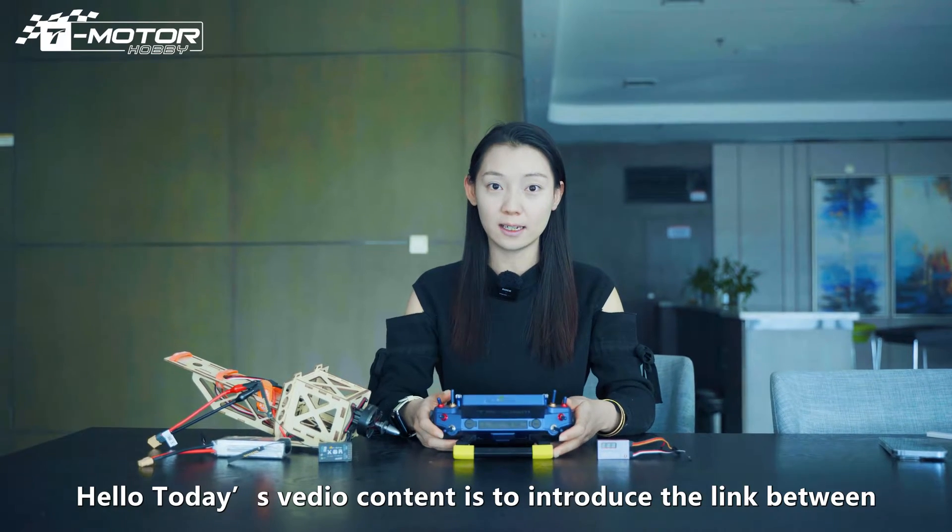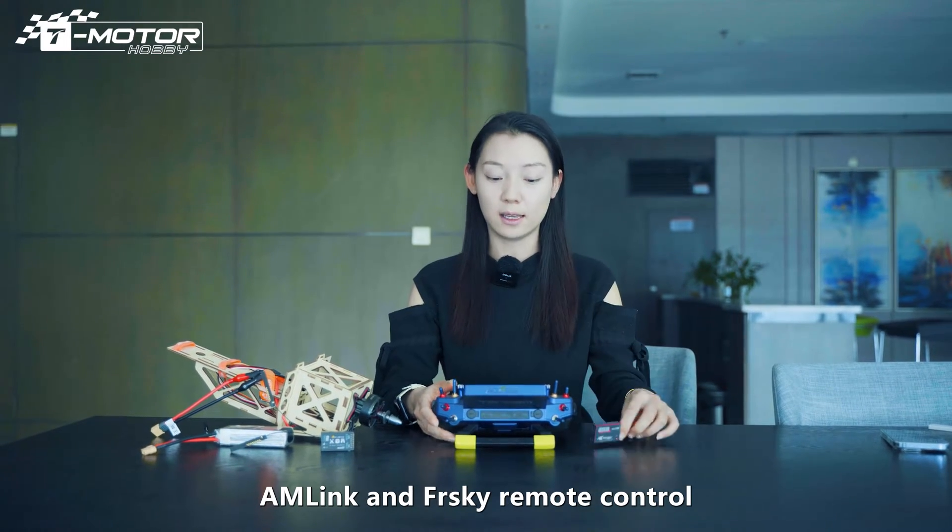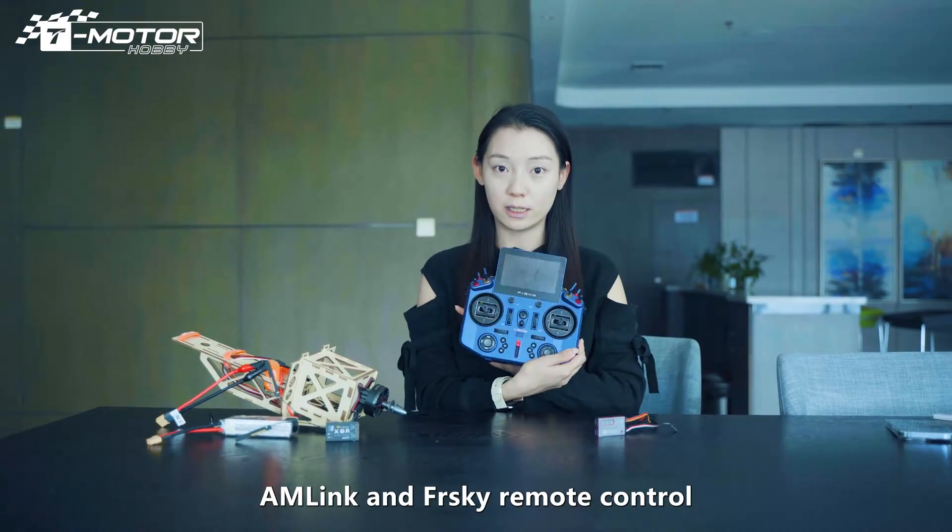Hello, today's video is to introduce the link between AM-Link and the FreeSky Remote Control.